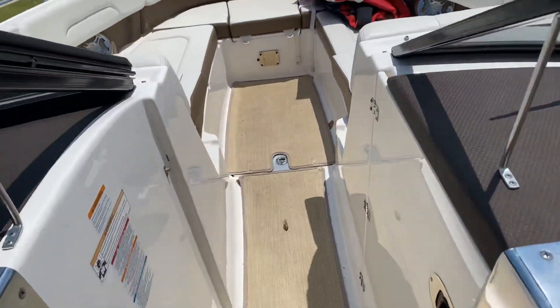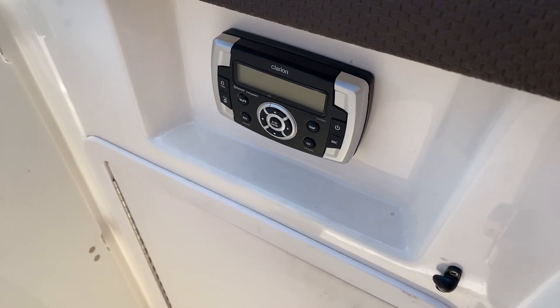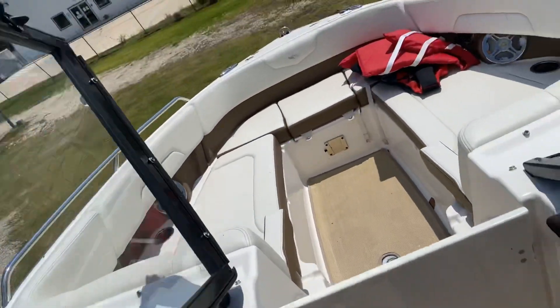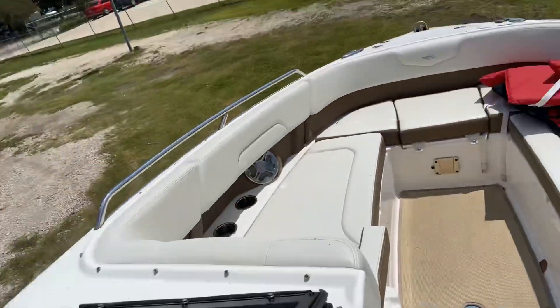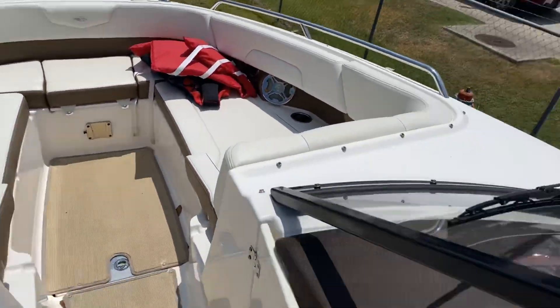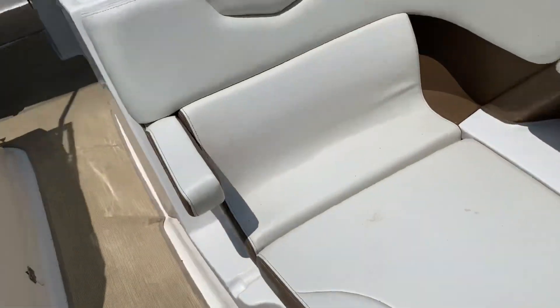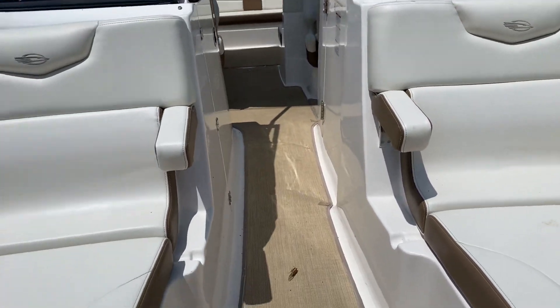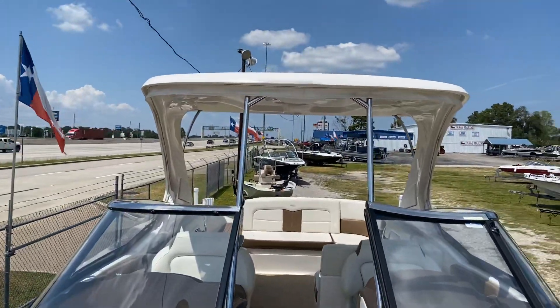As we make our way up to the bow, you'll notice storage in here. Before we open up this door, there's a Clarion remote for the stereo, and storage inside here. As most Chaparrals have, this one has the closed-off bow. Now we've made our way to the bow of the boat. A great thing about this model — it has the armrest lounge chair on both sides, with two cup holders and a speaker. You have another Clarion remote there. And that's a good view of the tower.